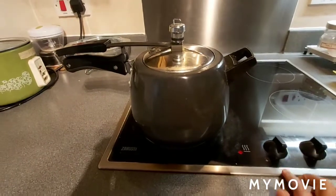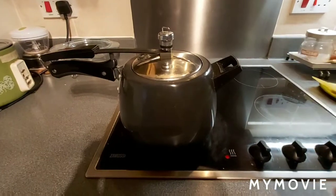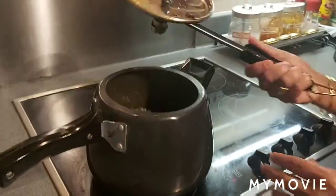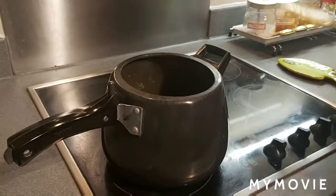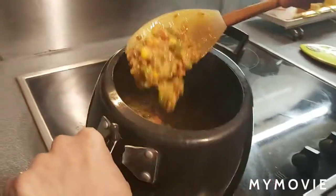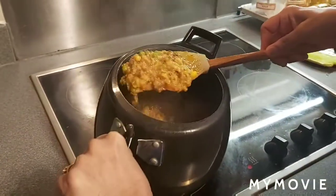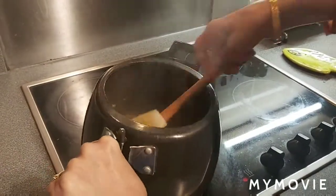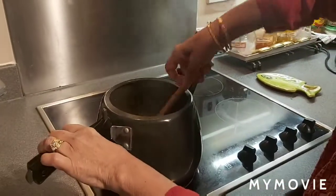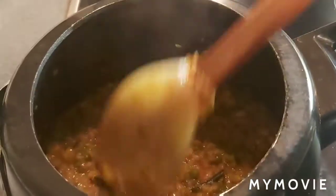Now switch off the flame and let it be there until the pressure goes. The khichdi is ready! This one you can enjoy with pickle and yogurt — it will be very tasty. Check the salt; if it is less you can add more.